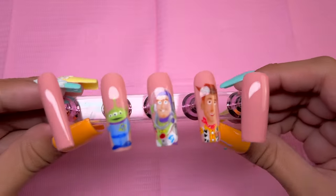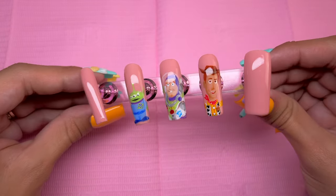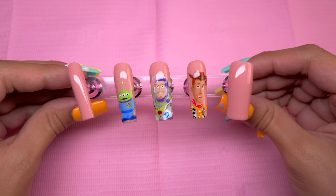Here are the nails so far. At this point, I was six hours into the nail art — Woody took three hours by himself. So let's go ahead and move on to the pinky nail.